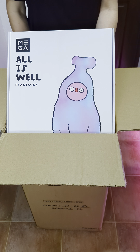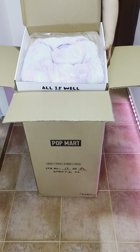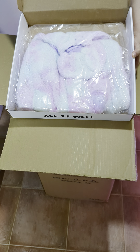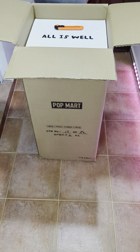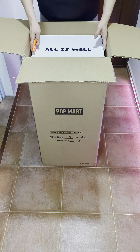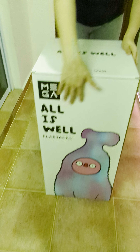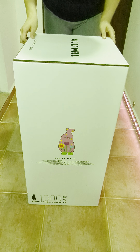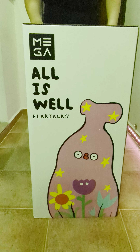So first we have a box — 'All Is Well, Flabjacks.' Inside there's fluffy clothes for the figurine. Let me just put this to one side and take this off. This is what the box looks like after I remove the outer cardboard. Here you can see the Flabjacks with its fluffy clothes on — this is the side — and here you have the Flabjack without its fluffy clothes.